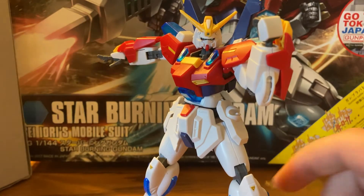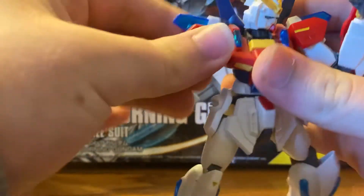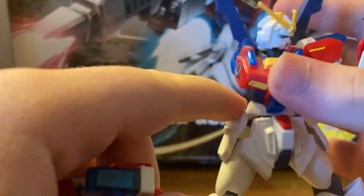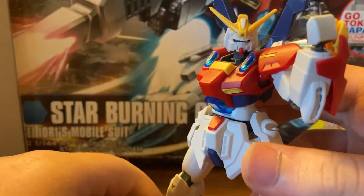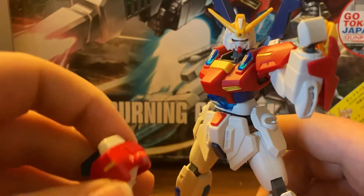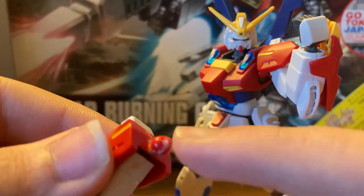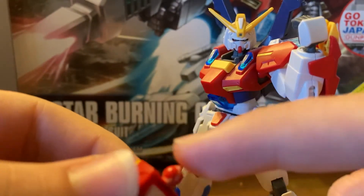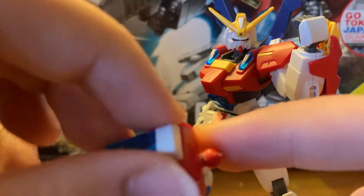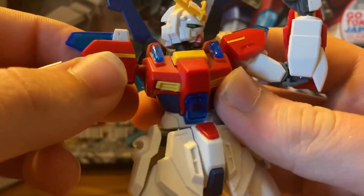I'm going to show you the biggest problem with this model kit that I messed up. These ball joints — I hate them. For some reason, specifically for this model kit, the ball joints are too loose. Also, when I first built this model kit, I originally broke this piece. As you can see, it's super-glued on there because this ball used to be a whole piece, but I accidentally broke it in half. I glued it back on, and here it is now.